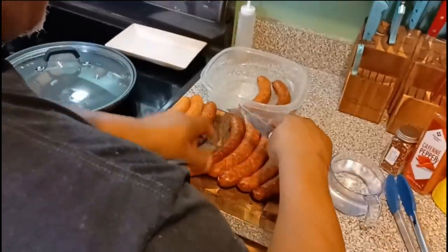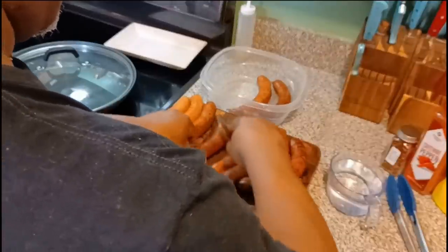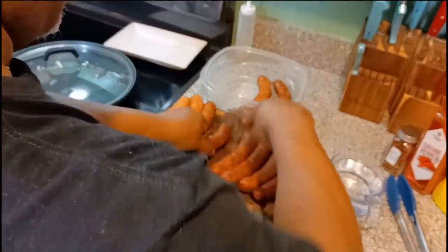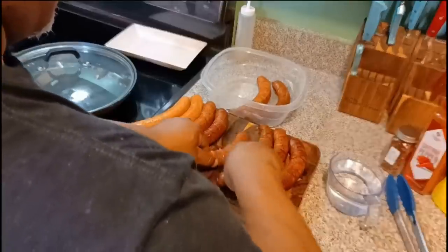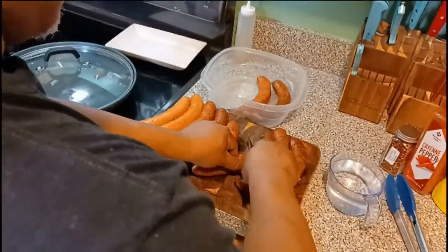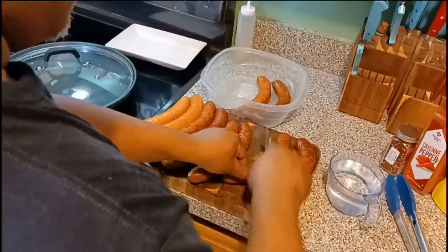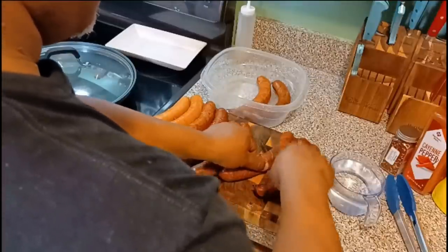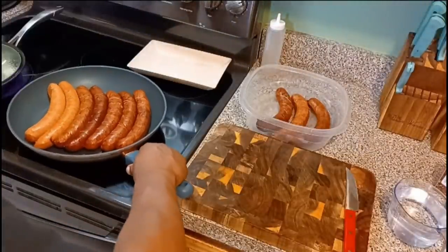We're going to line them up in the pan, pour some water in it, put the lid on it and steam them. By the time the water gets real low and starts to evaporate, we're going to take the lid off and fry them the rest of the way. When they start to get brown and a little darker, we're going to keep rotating them on each side so you can get the look that you want. Yes sir, look at that — thing of beauty.